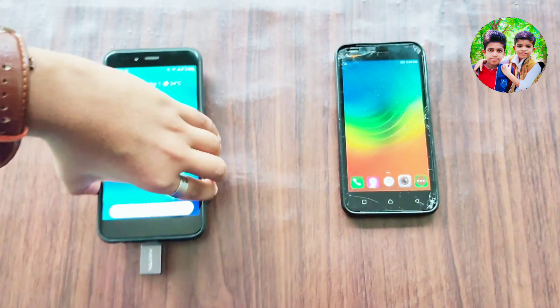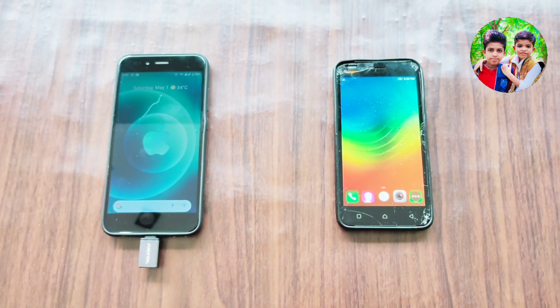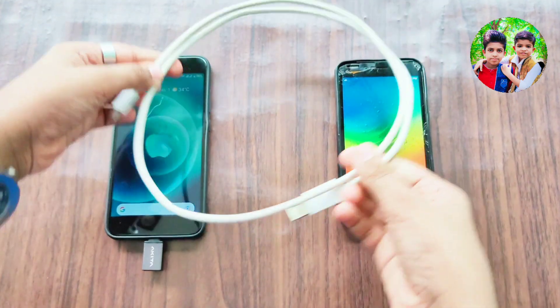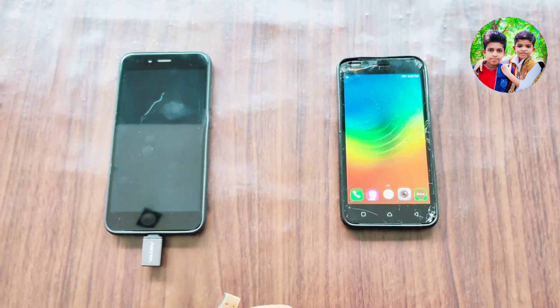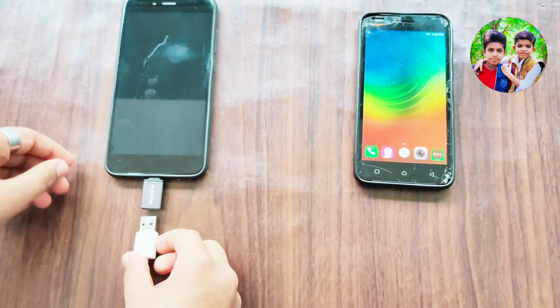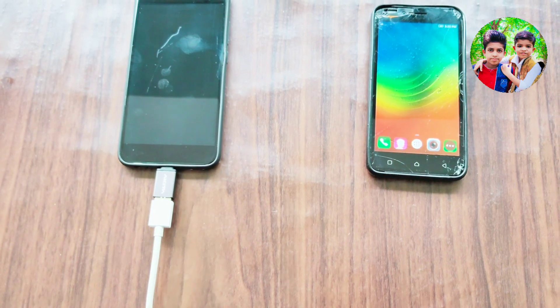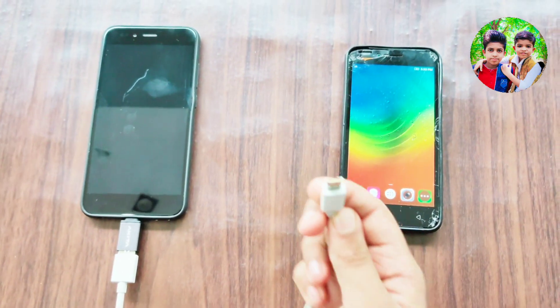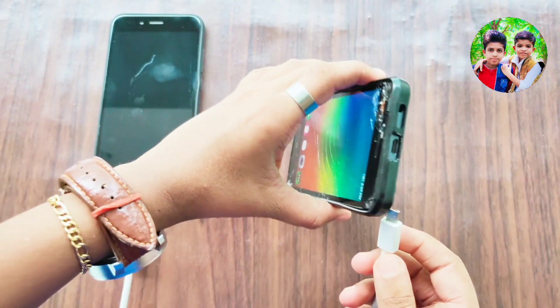Let's connect it. This is not a charging cable. You can use it with all phones and devices. It's a system that works. This is the normal type and this is the C-Type.